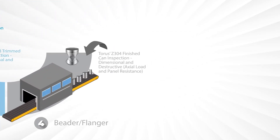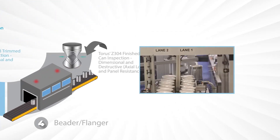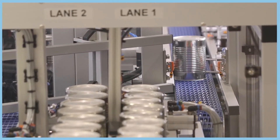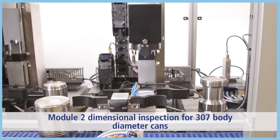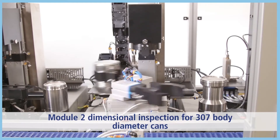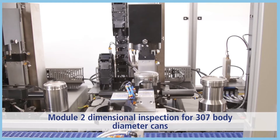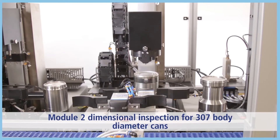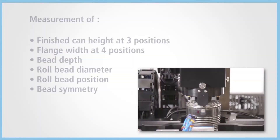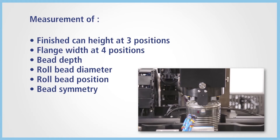As we reach the beader and flanger stage, our Z304 automatic back-end food can inspection gauge features high-precision transducer technology for all finished can industry-standard features, including finished can height, flange width, bead depth, roll bead diameter, roll bead position, and bead simulation. Also available at a customer selectable number of radial positions.